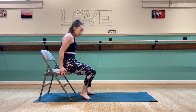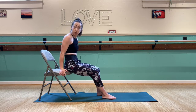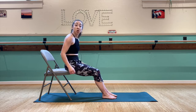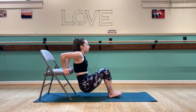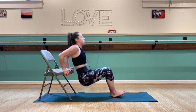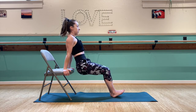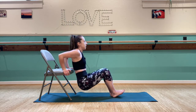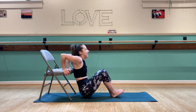Back for our chair dips. If last time felt a little easy for you, you can try straightening your legs a bit. If it was a little challenging, you can bend them more. Here we go — 1, 2, 3, 4, 5, 6, 7, and 8.